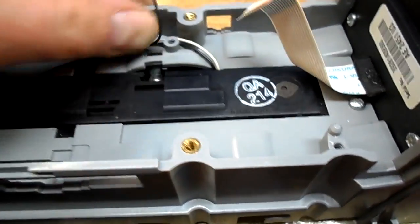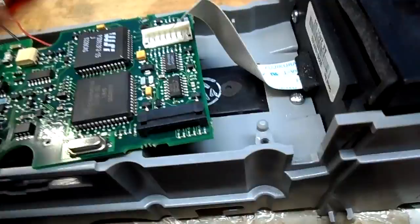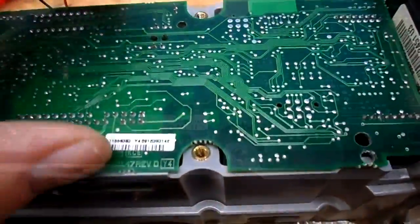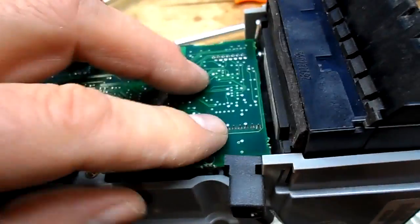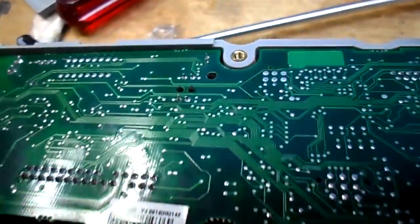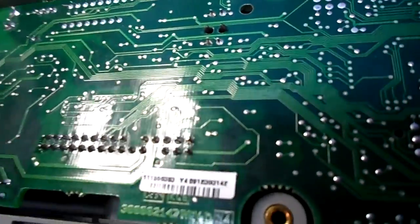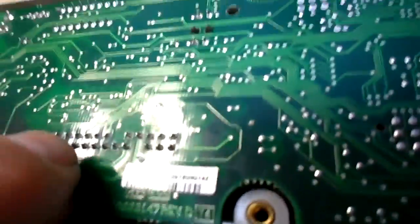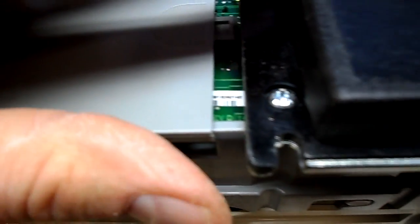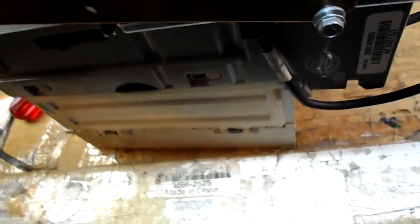Note: this has the type of connector where you have to flip the lever up and snap it down to get the ribbon cable in. The board goes in this way. I've got all my ribbon cables connected and the bill optics connected. I'm placing this back in. I also noticed one of those disc capacitors I had lifted while checking the fuse — which I knew was good — so I reattached that. Now we put the unit's bezel back on.